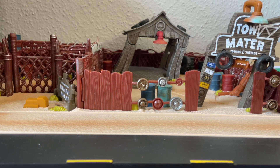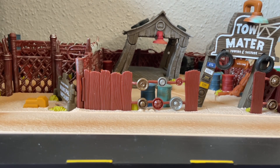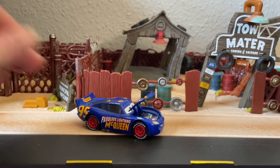Hi guys, Diecast Empress here back for another quick Cars review. Today we are going to have a quick look at a McQueen because it is a Monday, so we're going to do a quick McQueen Monday. We're going to be looking at a Precision Series McQueen in front of a Precision Series set — specifically, the spectacular Fabulous Lightning McQueen.